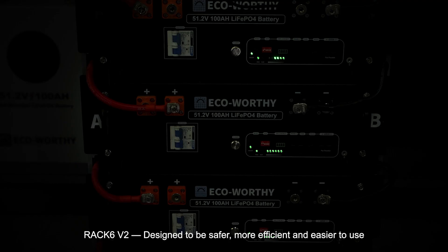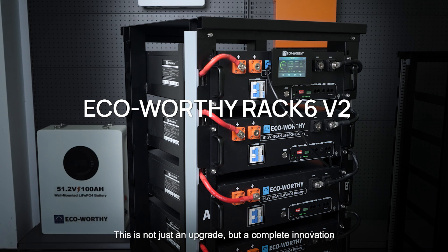Rack 6 V2, designed to be safer, more efficient, and easier to use. This is not just an upgrade, but a complete innovation.